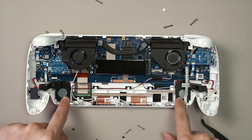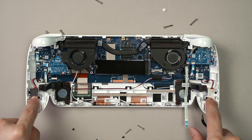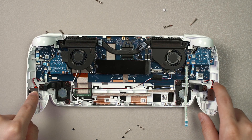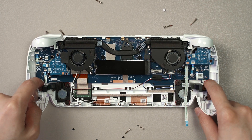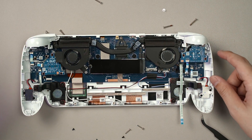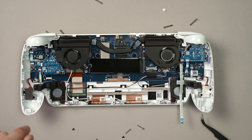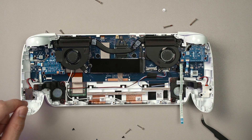The speakers are located here if you want to replace them as well. The vibration motors are on this side — they're just connected to the motherboard using these two connectors here. The SSD has been rotated 180 degrees compared to the Ally X, though I have no idea why.